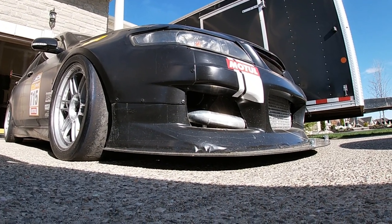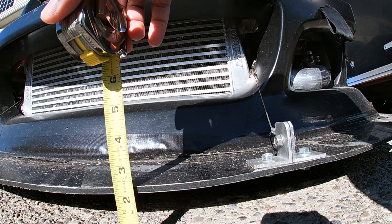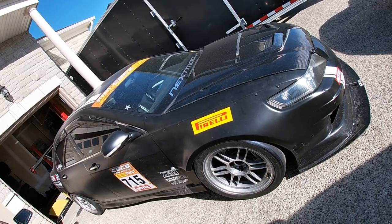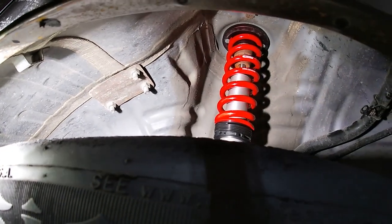Hey everyone, welcome back to the channel for another update on the TSX. As you can see, the car is sitting a lot lower than it was last year, and that's due to the new Kony 2800 series suspension that I've put on with the Eibach springs.